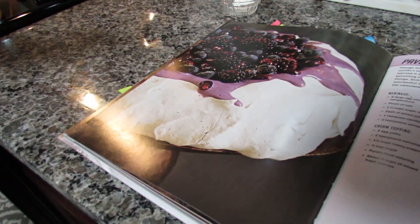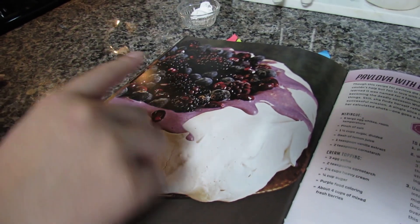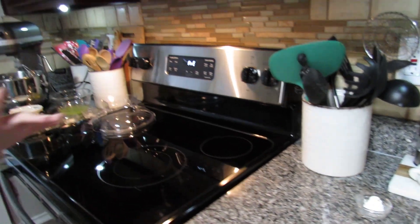Today I'm going to be making an Easter pavlova. A pavlova is pretty much like a big meringue — you can make little ones too — where you bake them in the oven. It's nice and crunchy on the outside and soft on the inside. The first time I heard of a pavlova was in an Overwatch cookbook. That version had dark fruit, but I wanted spring and bright colors since tomorrow is Easter.